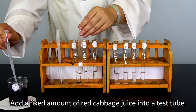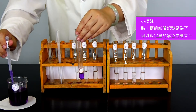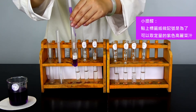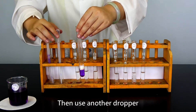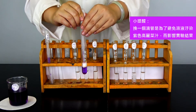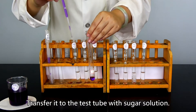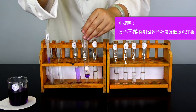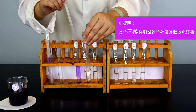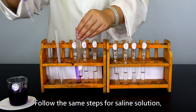Add a fixed amount of red cabbage juice into a test tube, then use another dropper to suck all of the red cabbage juice. Transfer it to the test tube with sugar solution. Follow the same steps for saline solution.